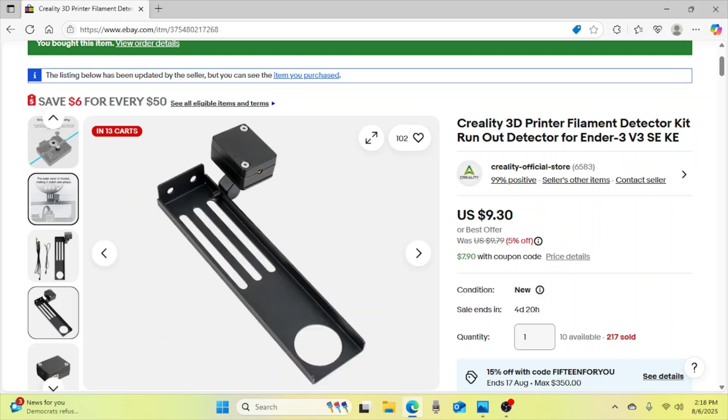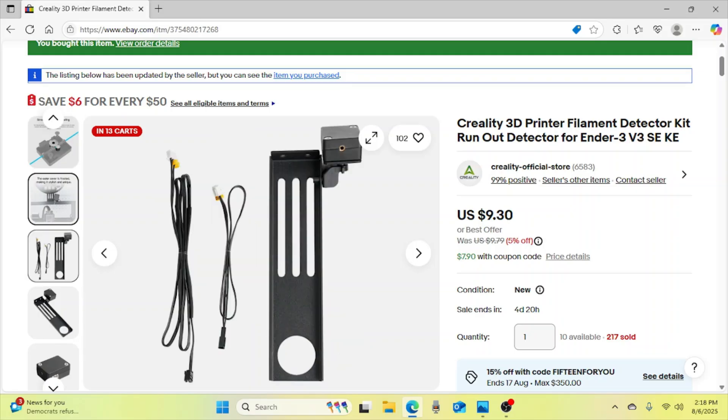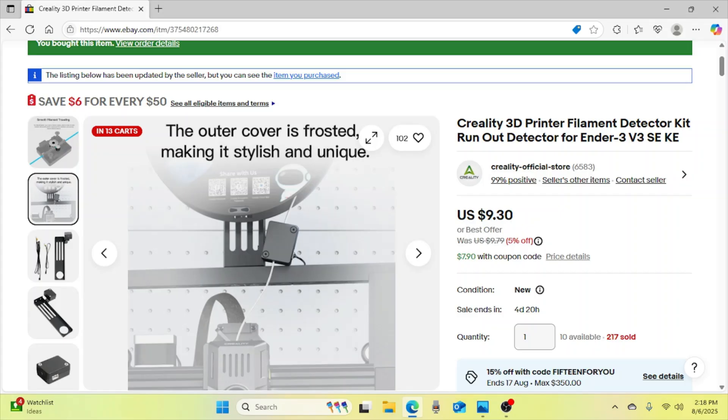This is pretty easy to install. It comes with a bracket and all the hardware that you need, including the wiring. The only thing is you have to go into the motherboard and plug in the filament detector line there. Let me go show you how I have it installed in my system.